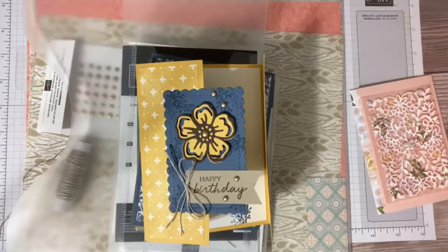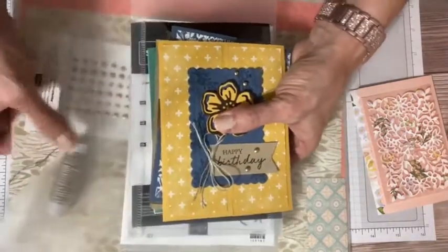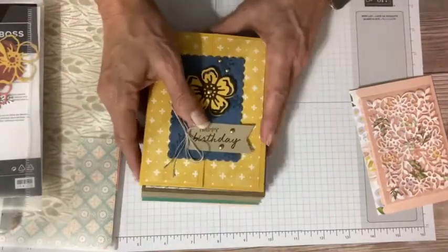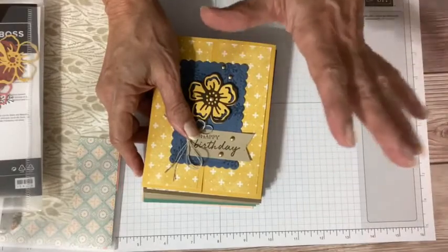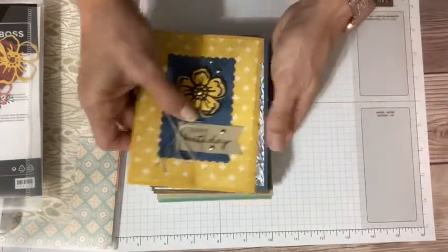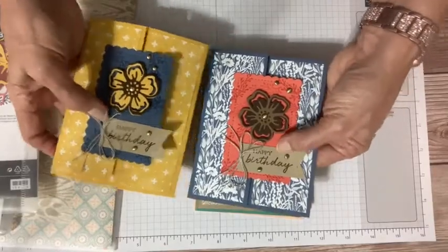Let me just check the camera. I wanted to show you, as we kick off today, kind of hot off the press — this is a sneak peek of my monthly card class for August. Every month I run a class that I call Cards with a Twist, and it's an eight-card class. There are technically four designs with two each, and I call it Cards with a Twist because each set of two designs gets a little twist.